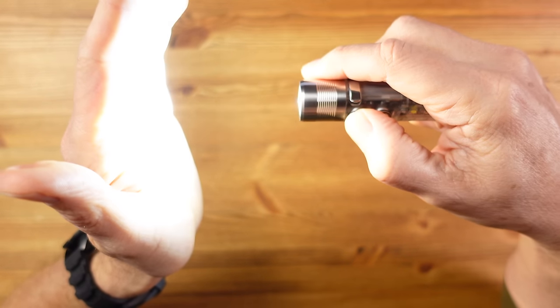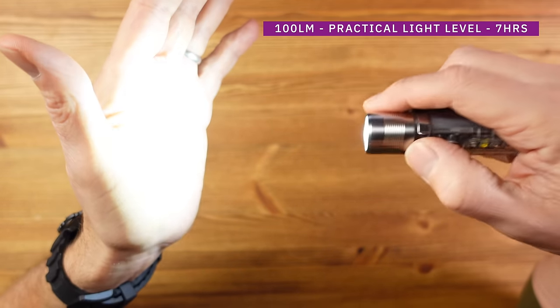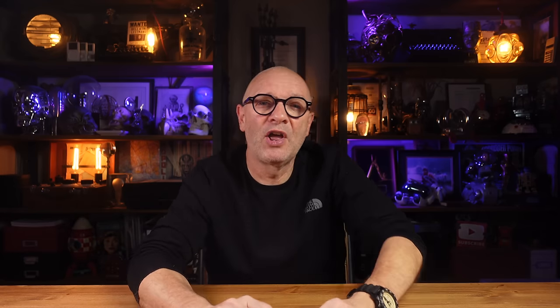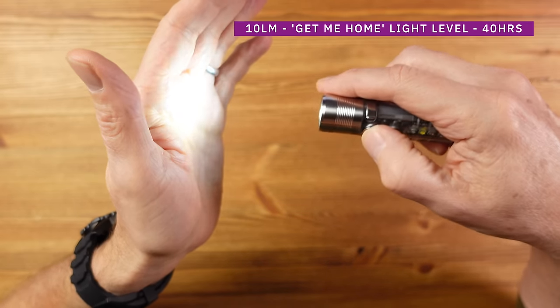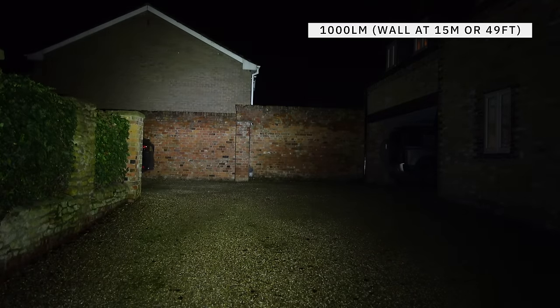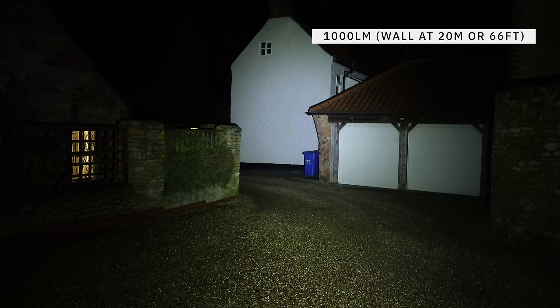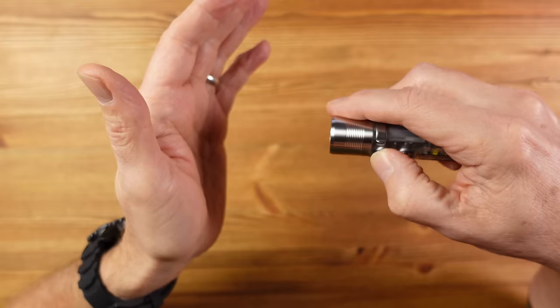There are five light levels: 0.5 lumens (moonlight mode), 10, 100, 400, and 1000 lumens. The 0.5-lumen moonlight mode can run for 150 hours on one charge. The 100-lumen level works well for general use and lasts around seven hours. At 10 lumens, it will get you home and last a respectable 40 hours. The 1000-lumen mode offers a good mix of beam and flood, and there's also a strobe and SOS mode.